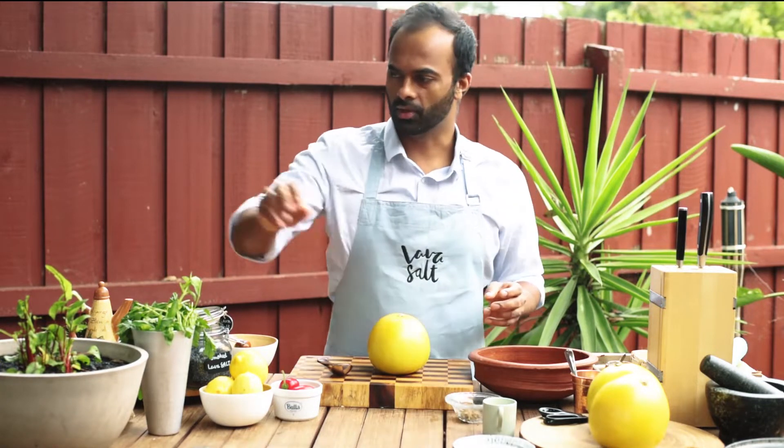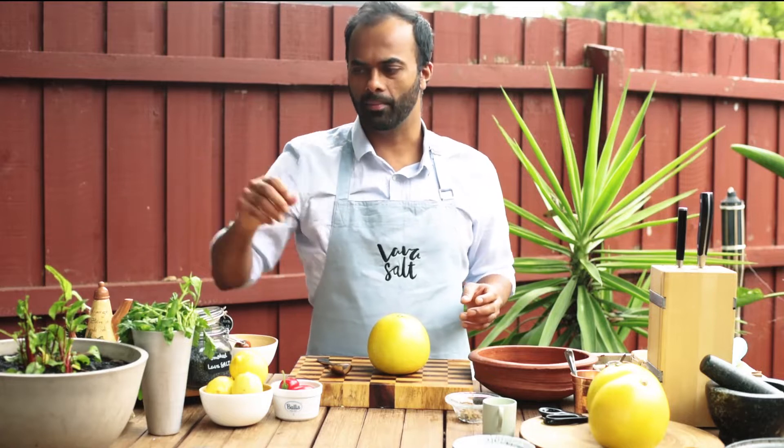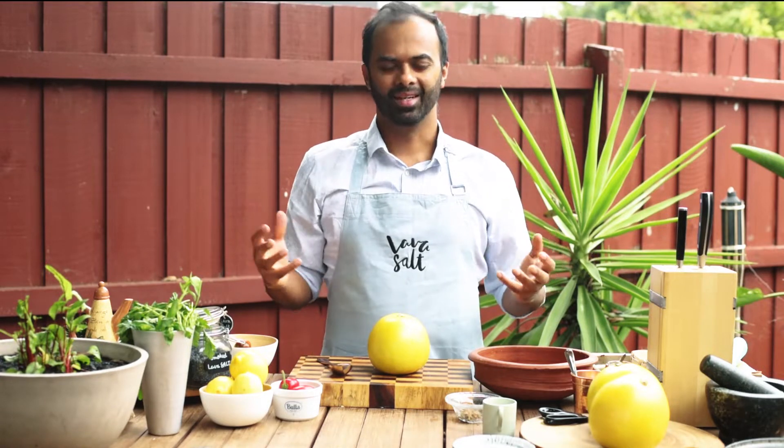I'm going to dress the salad with a simple honey and mustard vinaigrette. And I'm going to use some good old sorrel that's been growing in my backyard and some herbs. Let's get it started.